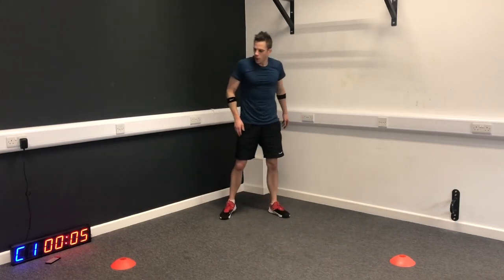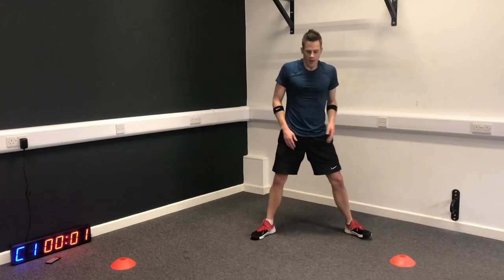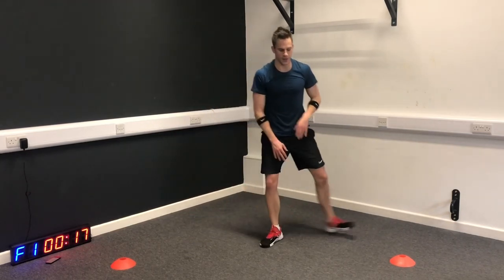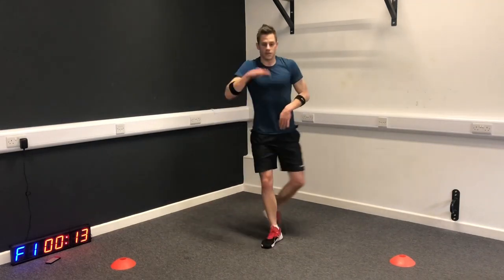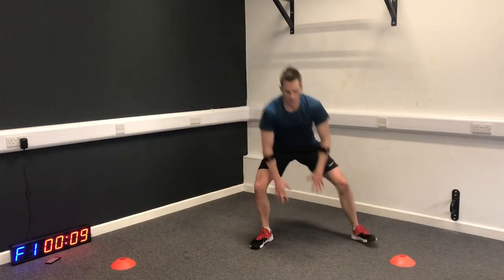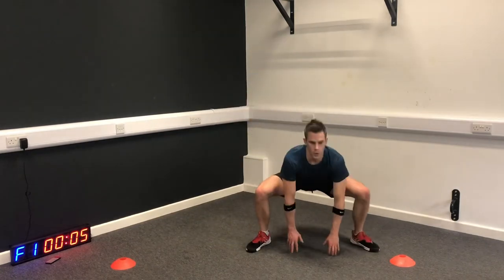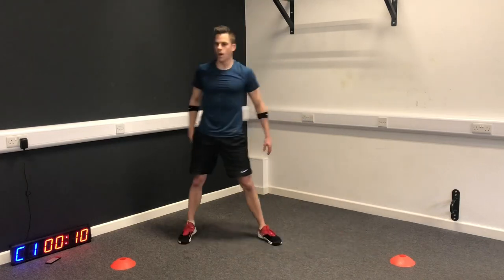Sumo sidestep: drop, step across. We're going to try to keep that chest high once you drop your bum. Halfway.